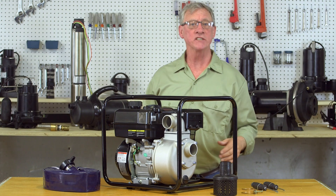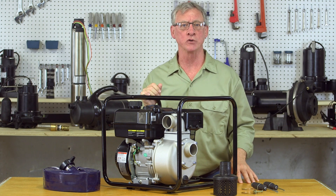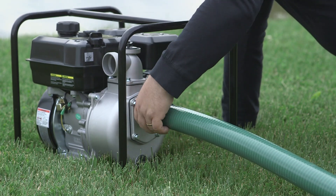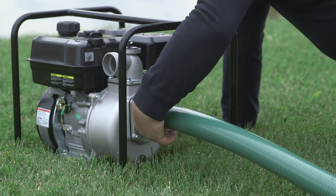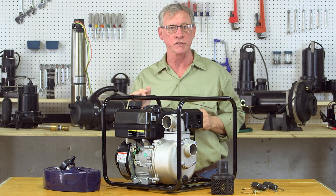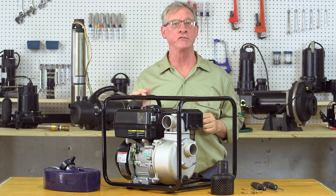To get started, place the pump on a solid level surface as close to your water source as possible. Connect your suction hose or pipe to the suction port on the pump. Be sure to use a rigid hose that's rated for the pressure — you don't want your hose collapsing when the pump runs. Be sure to tighten down the fittings.